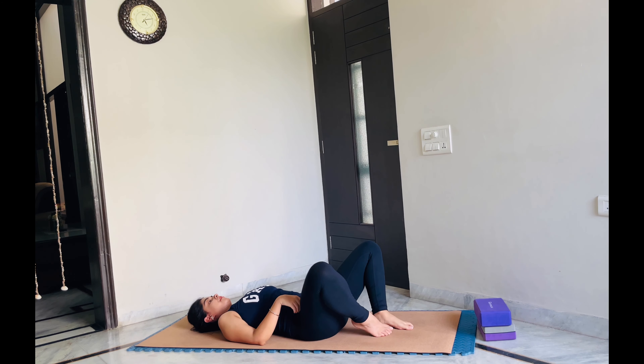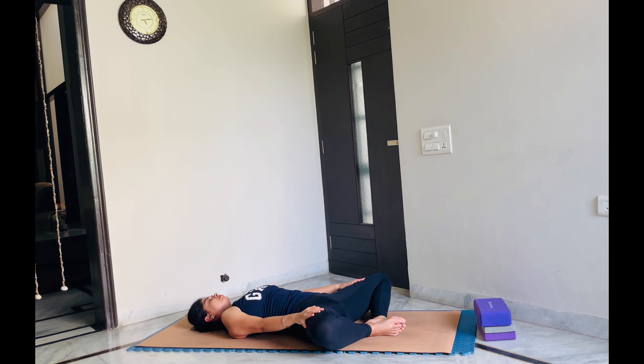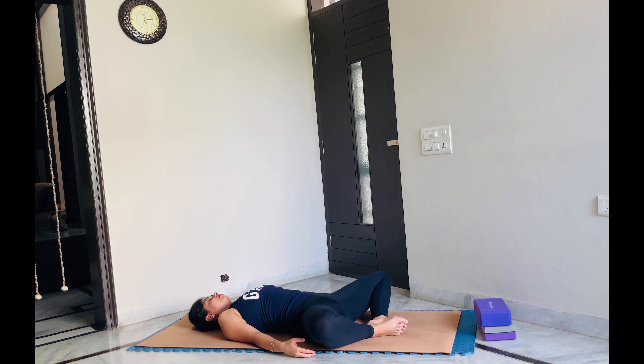Let's release our legs and head over to Supta Baddha Konasana, or reclined cobbler pose. Join your feet and open your knees outwards. You can keep a pillow beneath your knees if you are not able to open them and the position is not comfortable. This is going to be our Savasana for today's practice, so we are going to lie down here for some moments. You can adjust your feet and bring them towards your groin area to increase the stretch. Or if you prefer, bring your feet towards the short edge of your mat and open your legs outwards — just go according to your own body.